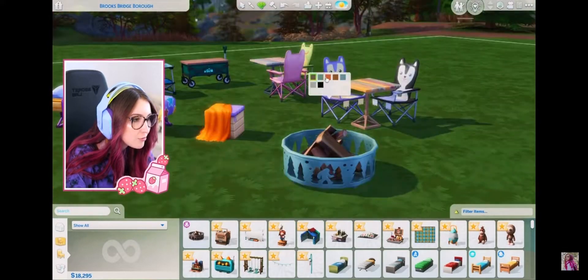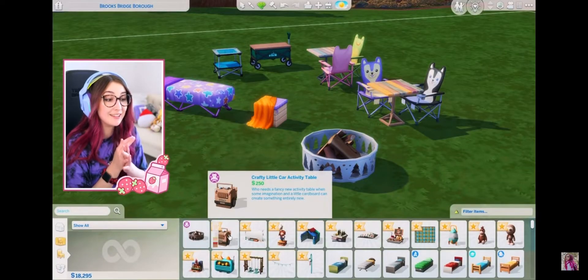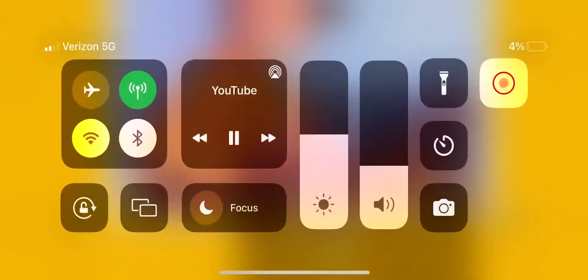Like, does the outline change at all? Why am I sitting like a shrimp? We have a crafty little car activity table — cars confirmed, it's made out of cardboard.